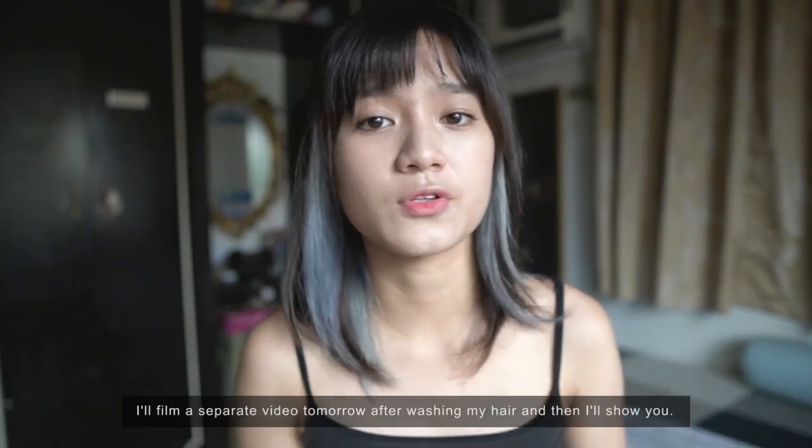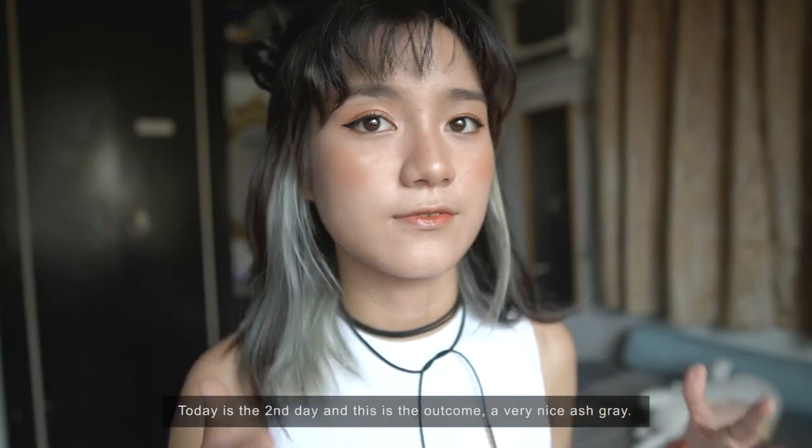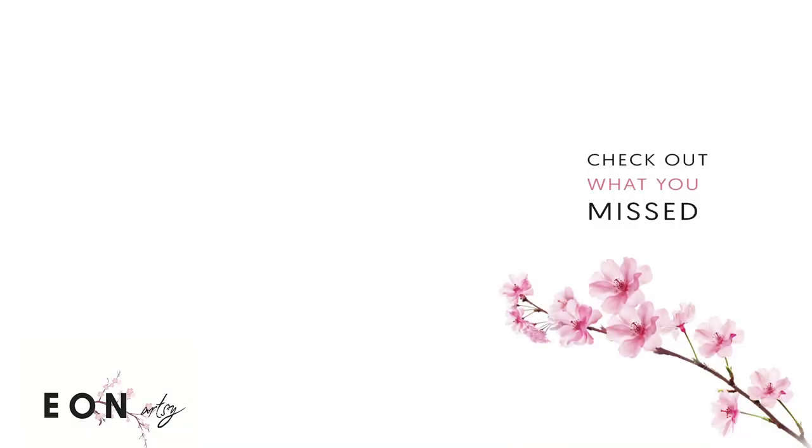I'll film a separate video tomorrow after I shower to show you the result. It was gray on the second day after washing. And this is the outcome — very nice and very ash gray. Success! Thank you!